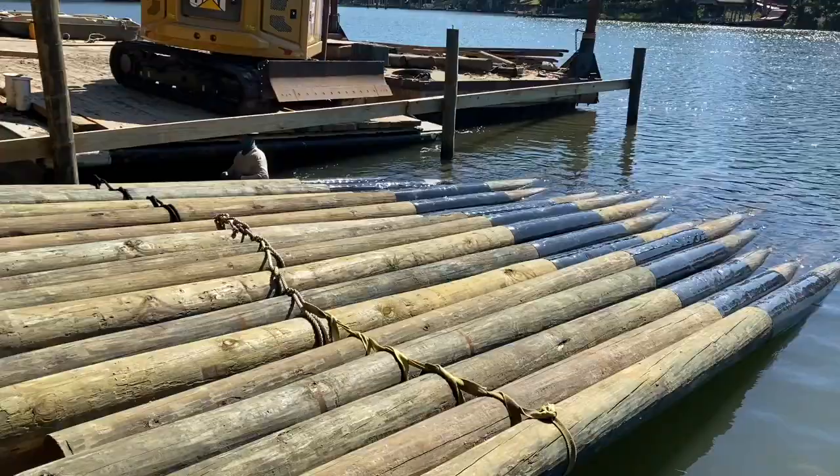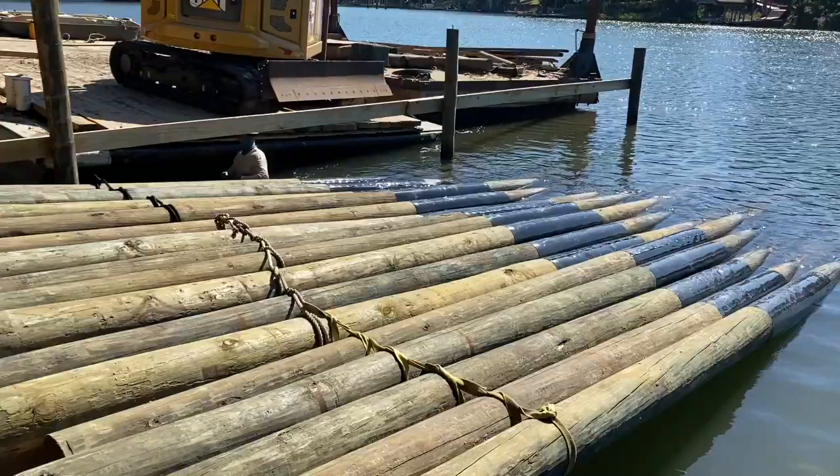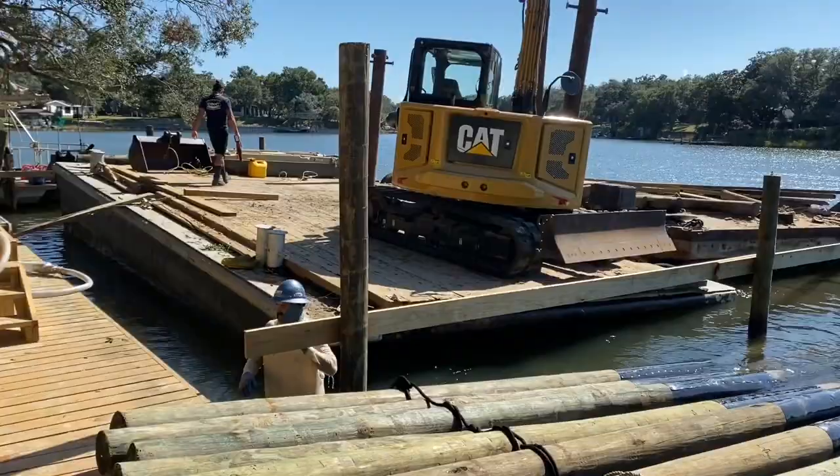Got the piling wrap installed on all of our poles, ready to go. Got the 30s lined up and 25s lined up. All we can do now is reach over with the track hoe, pick them up, and set them in place tomorrow.